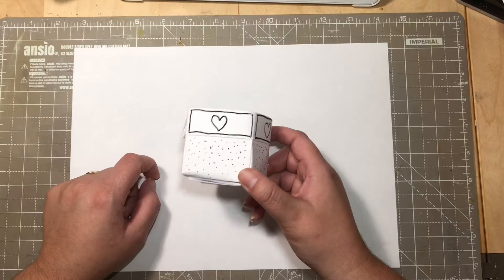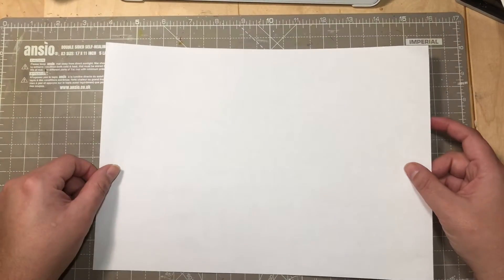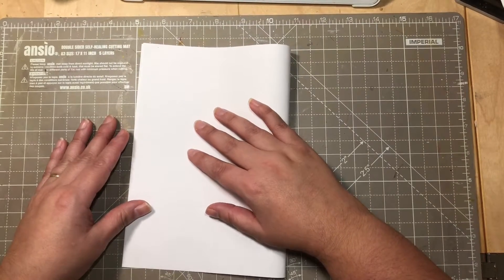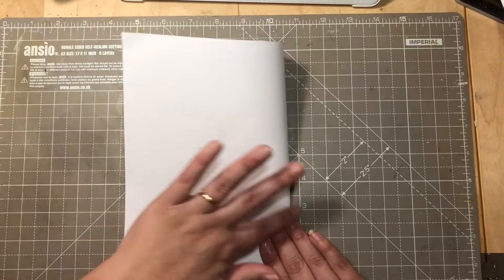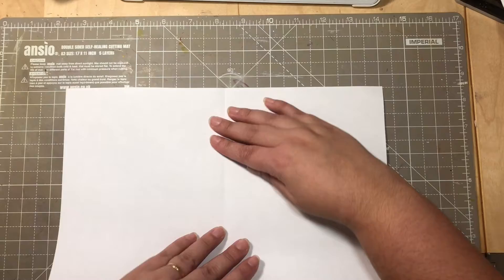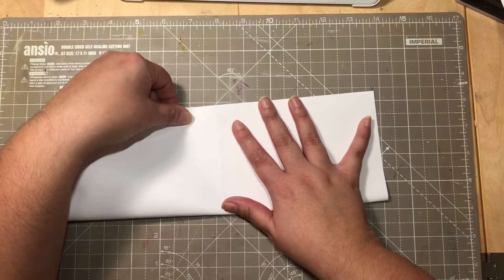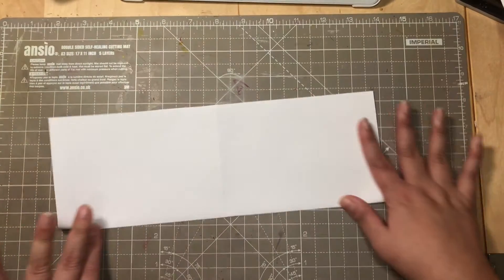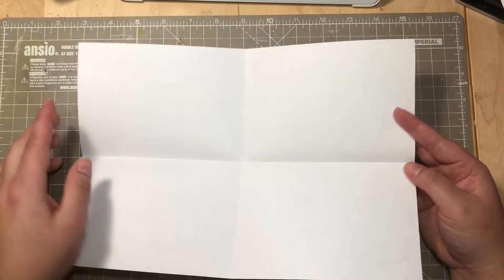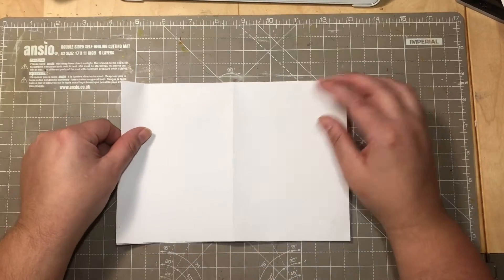We start by folding the paper in half, then folding it in half lengthwise. Open it up and it creates a cross shape like this. Fold it back in half and turn it around.